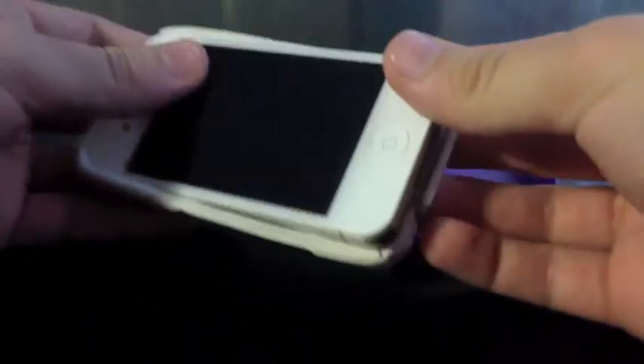Putting the case on the phone is pretty easy. Let me show you real fast before I put it on. This is a really flexible silicone here — it's not a TPU, which I don't like it to be — but basically you're just going to put the phone in there. Not too hard, just make sure the corners are popped in.